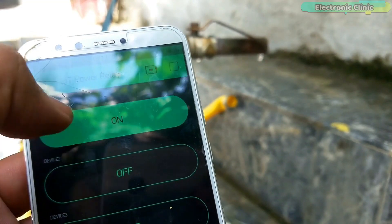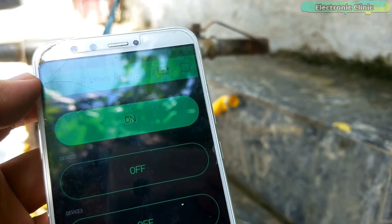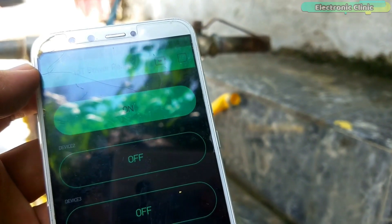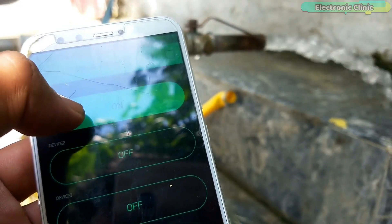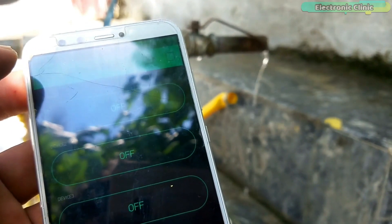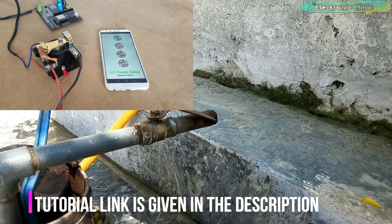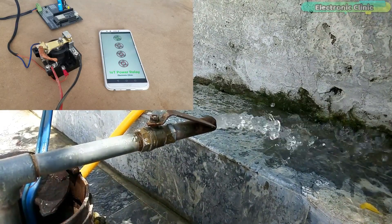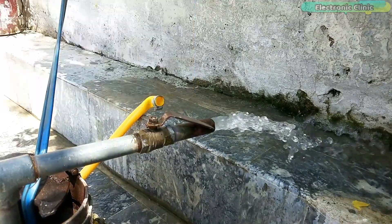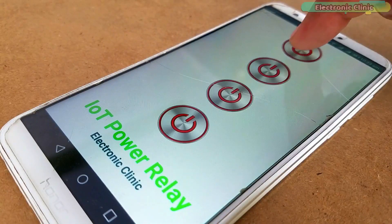For demonstration purposes I will be controlling a water pump using this IoT power relay. To control the water pump over Wi-Fi, simply open your IoT power relay cell phone application and start controlling the pump. This application is best used when you are far away; if you are at home or near the relay, use the Bluetooth application instead. This eliminates the risk of electric shock as there is no need to physically operate the switch. The IoT power relay allows you to control the water pump without any risk.